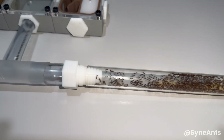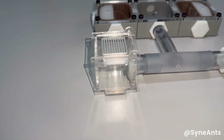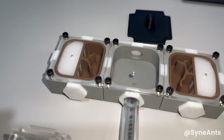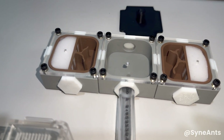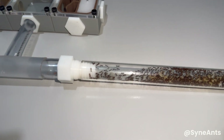I arranged the setup so that the middle nest is left empty, acting purely as a connector between the two outer nests. This setup not only gives the ants plenty of room to expand if they choose, but also lets them pick the conditions they prefer, helping with brood growth and potential food storage. And since the nests are modular, I can easily add more in the future without needing to move the entire colony.